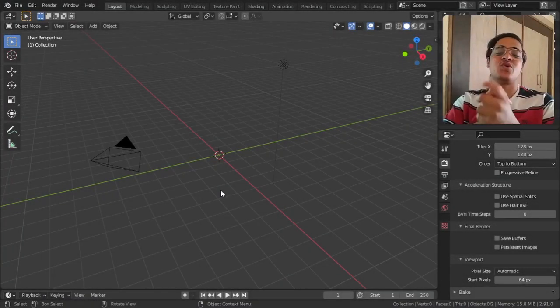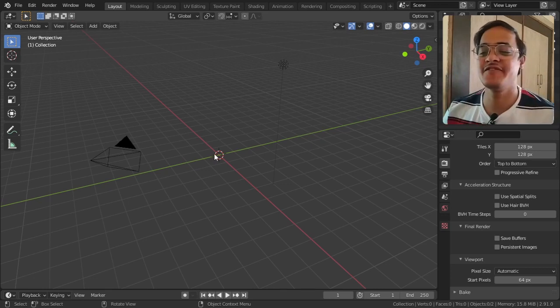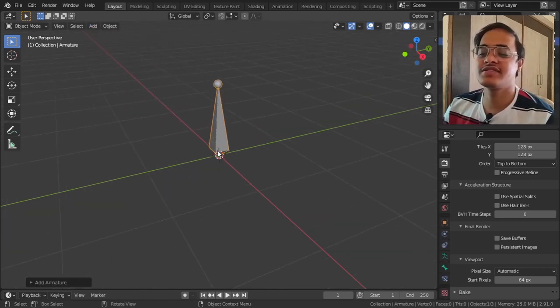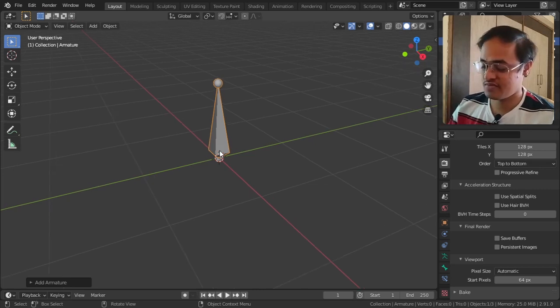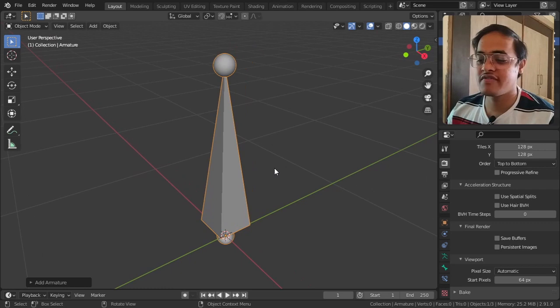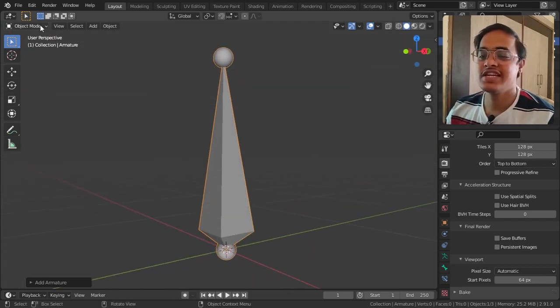Let us see what is the next best thing that blender has to offer us. We will go to Add, then Armature, and Single Bone. This is our single bone - I am focusing on it using Numpad full stop. The armature has three parts and we will be seeing what it is used for in a moment.